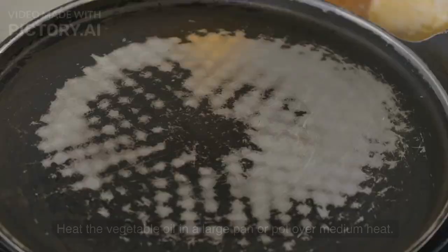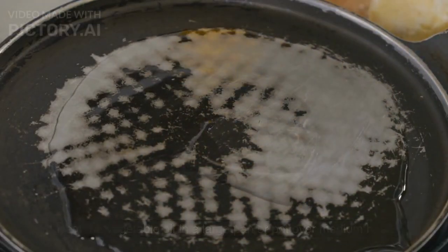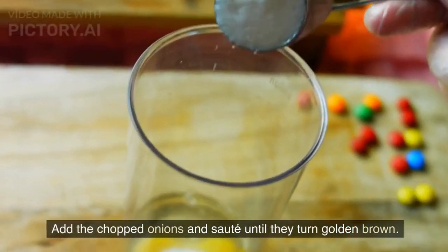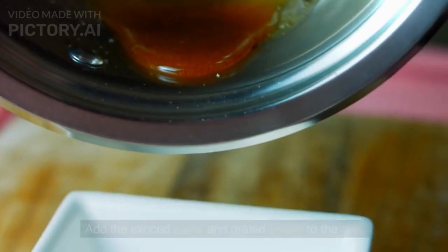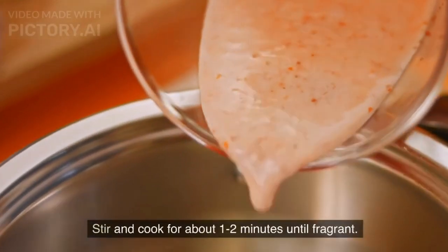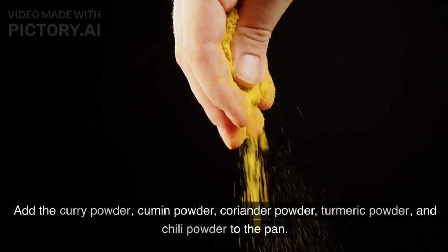Instructions: Heat the vegetable oil in a large pan or pot over medium heat. Add the chopped onions and sauté until they turn golden brown. Add the minced garlic and grated ginger to the pan. Stir and cook for about 1 to 2 minutes until fragrant. Add the curry powder and cumin powder.